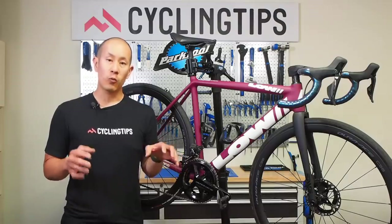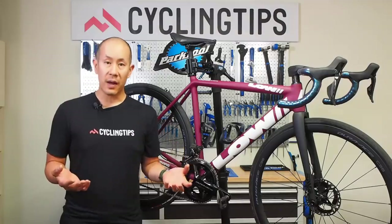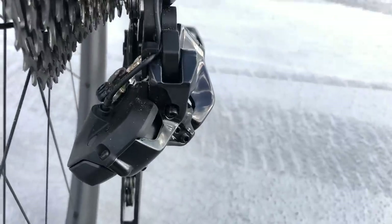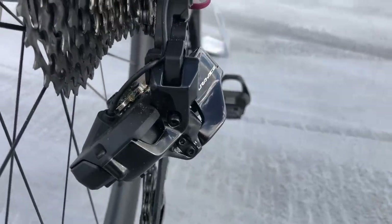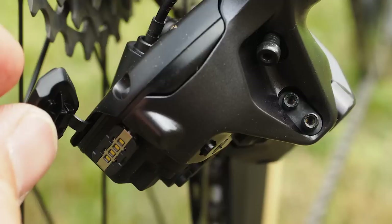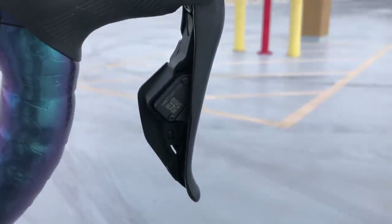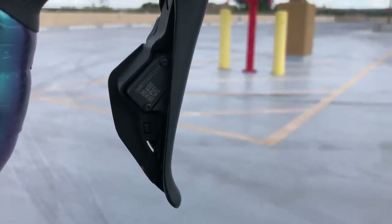Because all the wireless hardware is now built directly into the rear derailleur, you don't have to run a separate D-Fly wireless unit like you did before. The function button from the old junction A box is now integrated directly into the rear derailleur, with a little button and LED back there. There are also LEDs integrated into each lever telling you battery life, adjustment mode, and that sort of thing. It's all pretty neatly integrated.